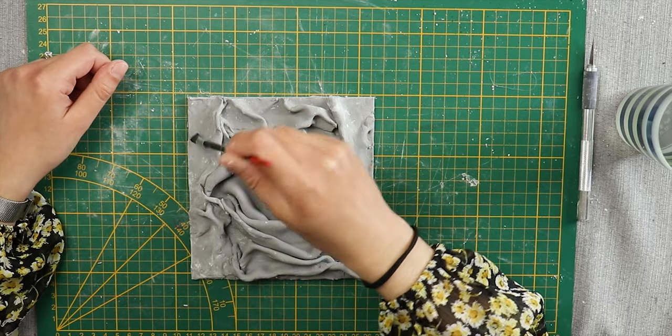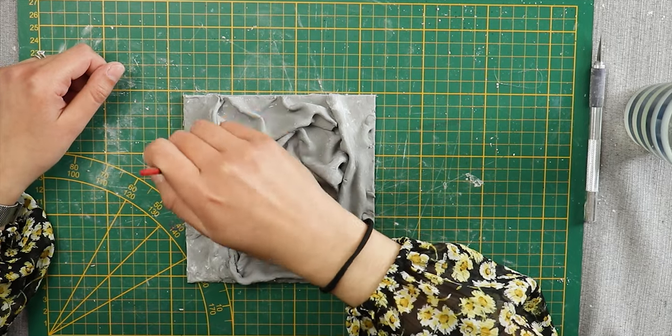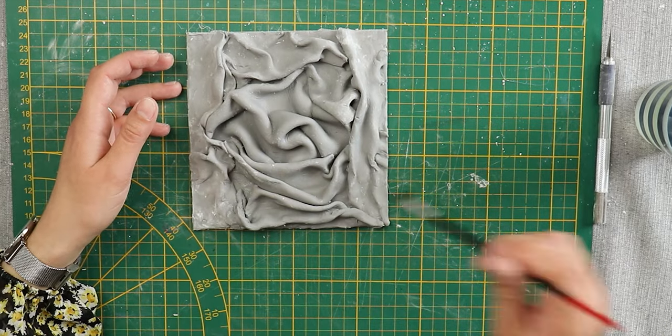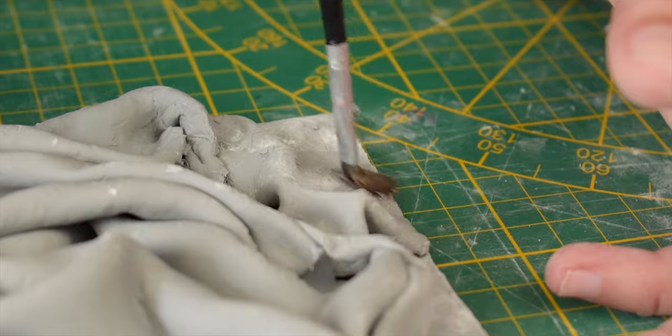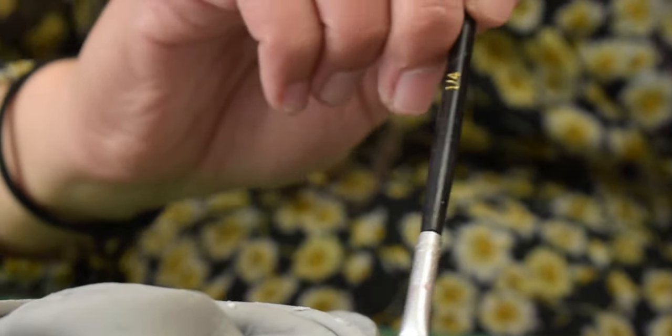I used a paintbrush and some water to smooth out the edges and flatten the surfaces. You can do whatever you want for the design — I was trying to emulate some great ideas I found on Pinterest. I'll put a link to those designs in the description.